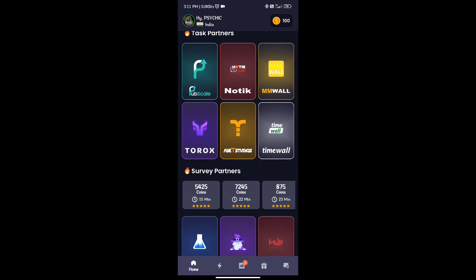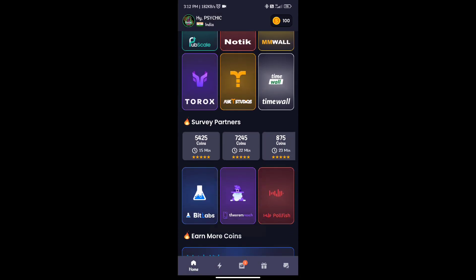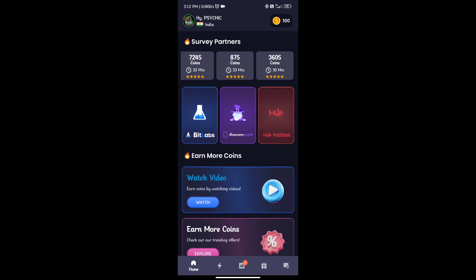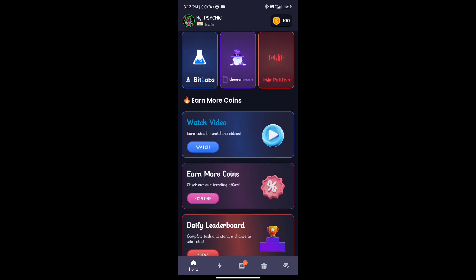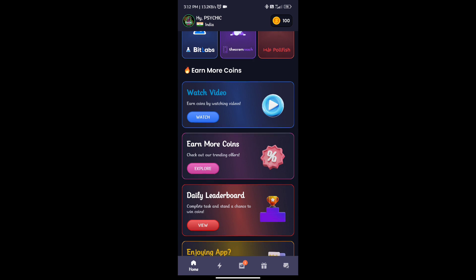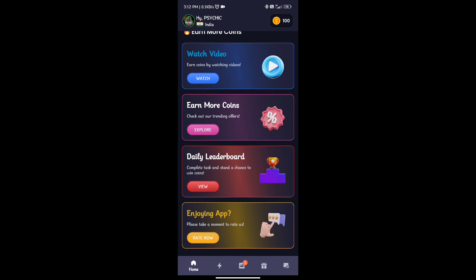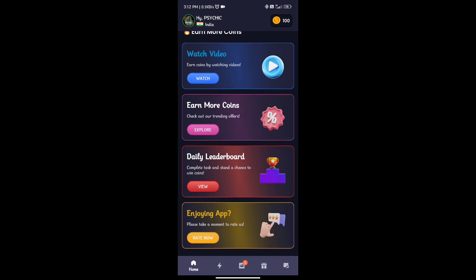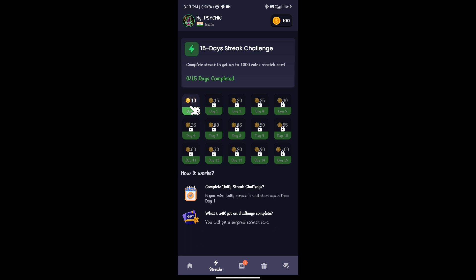You can sign up for earnings through playtime games. You can earn coins through surveys, cash offers, and videos. There are 3 options and there have been more offers available. If you check 2 videos on the daily video, it is an extra option.